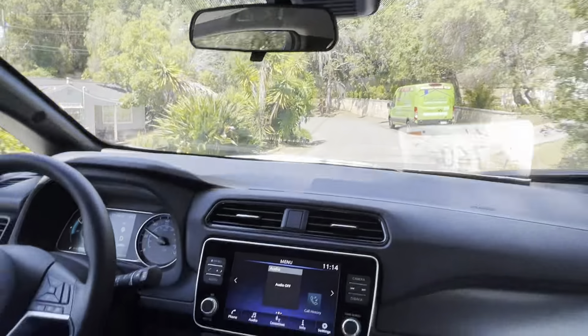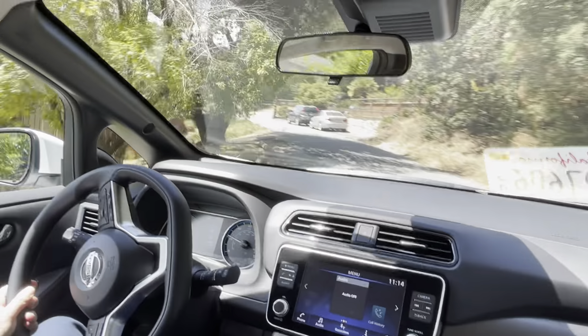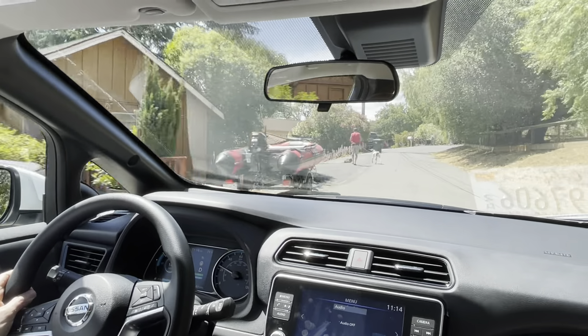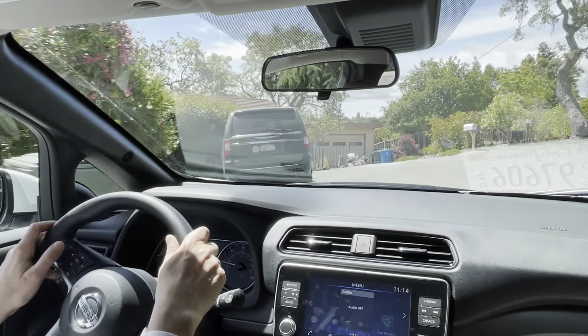Let's try the economy mode. Drives the same — takes a little bit of the sensitivity off the accelerator. Other than that, it feels just fine.